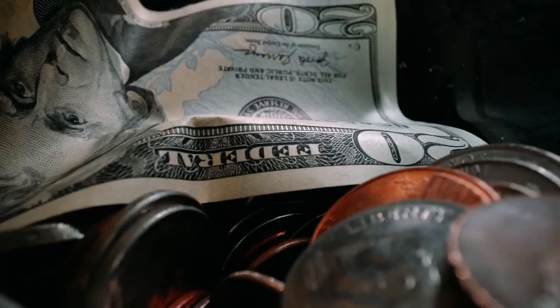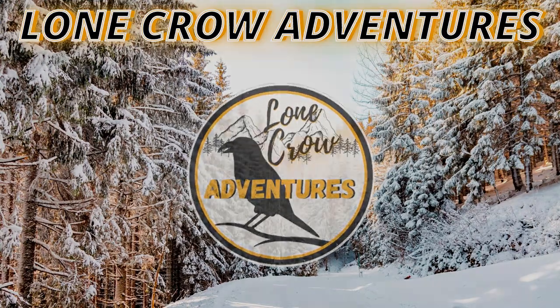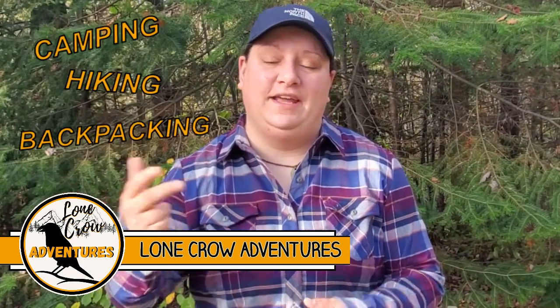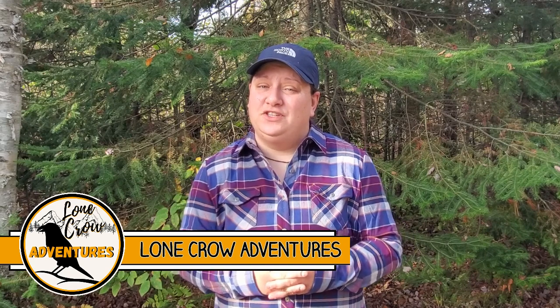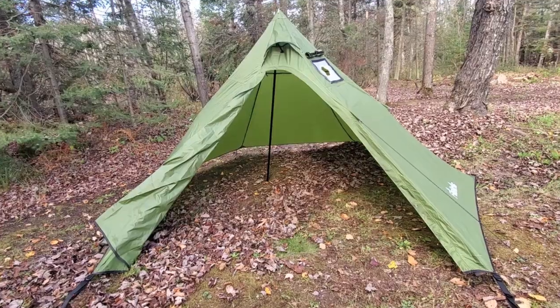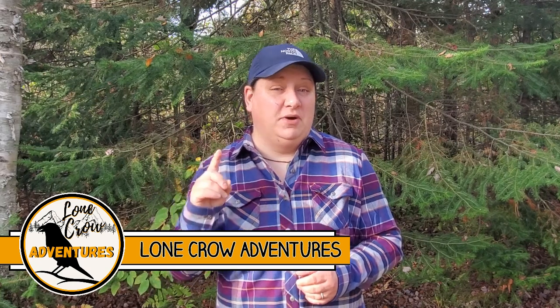You want to get into hot tent camping but you don't want to drop a ton of money on a hot tent. I've got a budget hot tent that's going to be perfect for you. What's going on, it's Samantha from Lone Crow Adventures, the channel where we talk about all things camping, hiking, and backpacking. Today we're going to take a first look at the Fire Hiking hot tent, a budget hot tent that comes in, as of the date of recording, at less than a hundred dollars.